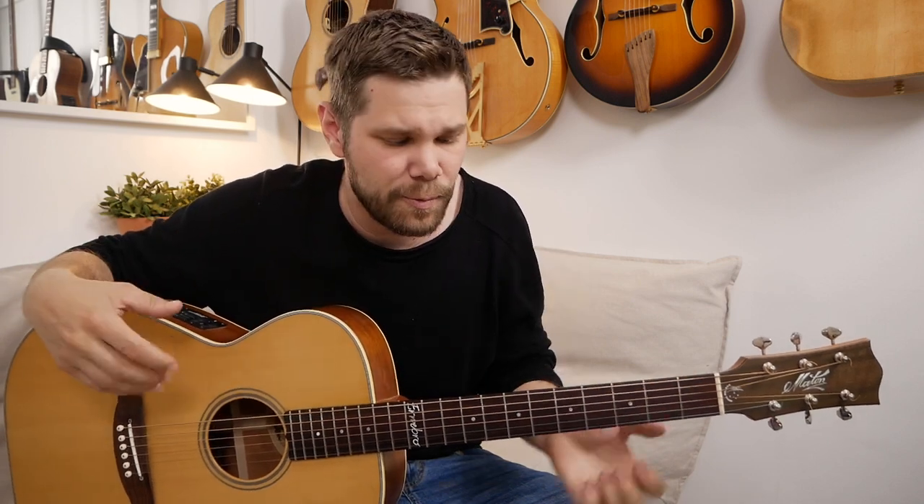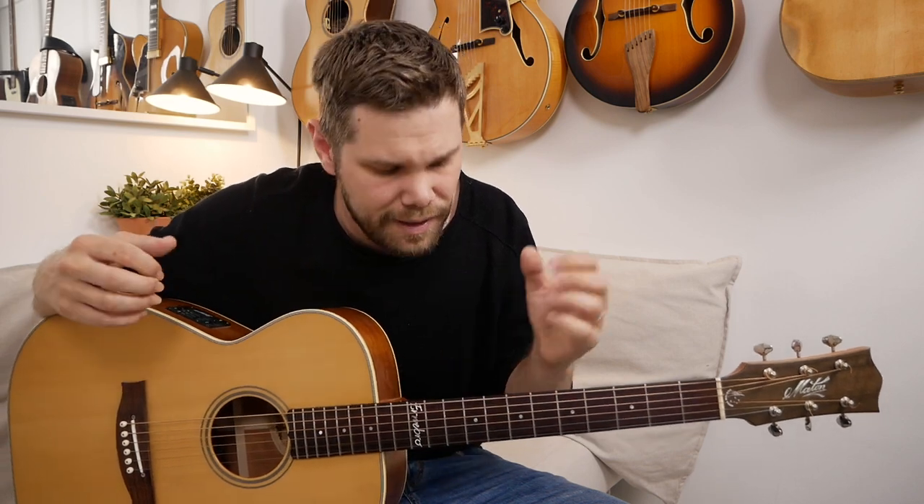Hello everyone! We're gonna learn how to change the strings on your guitar today. Why would you want to change the strings? Well, there's many reasons and the most important one is after a while the strings are starting to sound a little bit dull. You lose a lot of that high-end and that crisp that we really like on the acoustic instruments. So we want to change the strings, get some new ones, and make the guitar sound much much better.